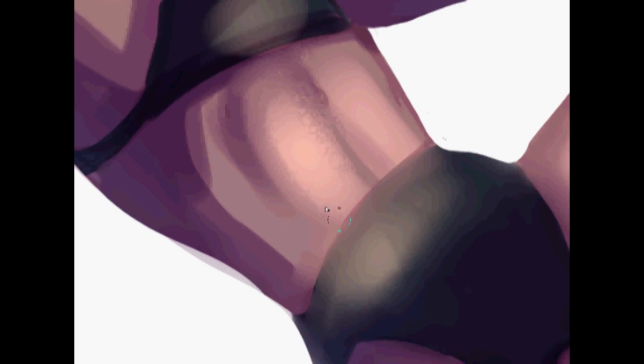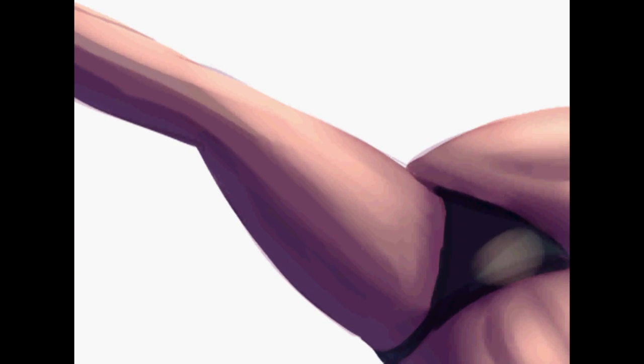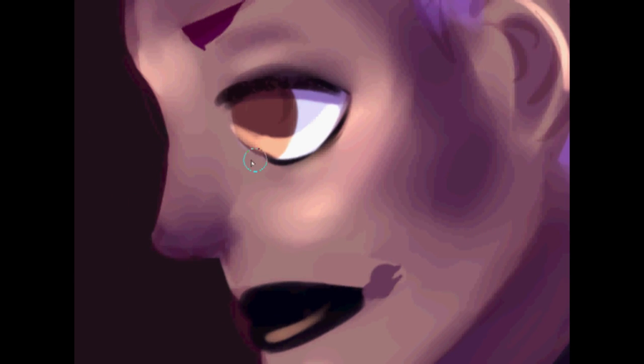I love the feet that I gave her — I'm really proud of them. I did have a reference photo for them, but I still feel like they turned out pretty well. Usually when I draw feet I just draw some wibbly wobbles and say 'yeah, this is fine, whatever.' But in this one I really, really tried.